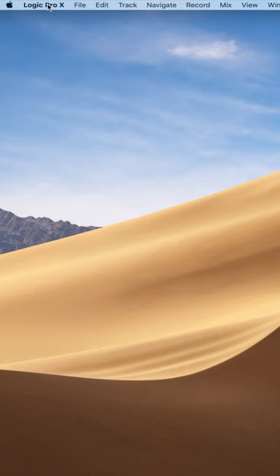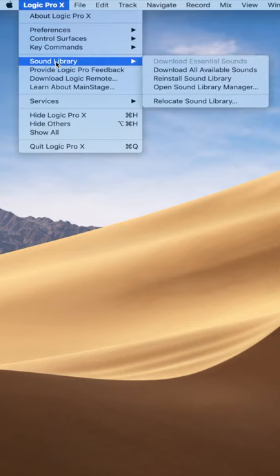So let's go ahead and open up Logic, then we'll go to the menu here, go to Sound Library, and click on Relocate Sounds.